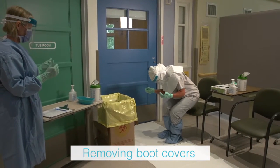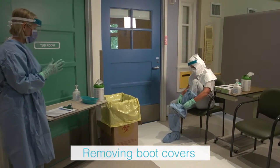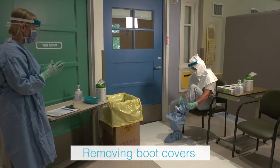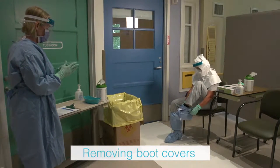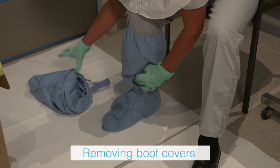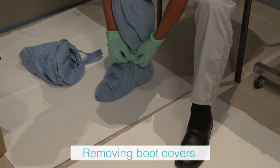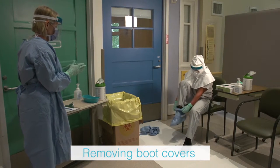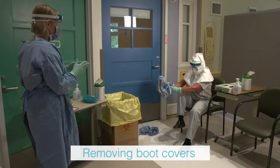The health care provider sits on a clean chair and removes the knee-high boot covers one at a time by rolling down and outward, lifting the heel first and then the toes. Step out of the boot covers one at a time onto the second doffing pad, starting with the foot closest to the second doffing mat. Boot covers can be left on the first doffing pad to be discarded later.